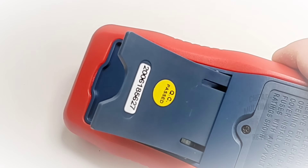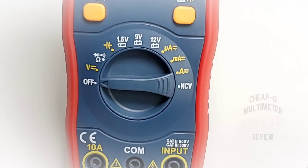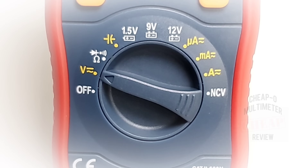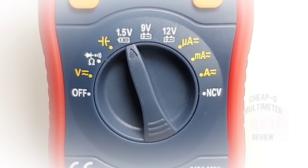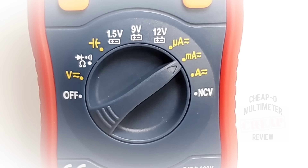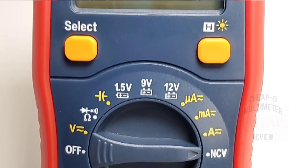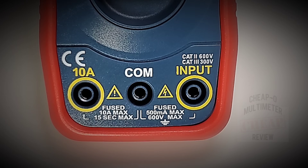The flip stand comes out easy enough, no prodding around, and when it's on that stand it's fairly well structured so it's really not going to go anywhere. Taking a closer look at the selector switch starting at the off position: volts AC or DC up to 600 volts; diode, resistance, and continuity; capacitance; battery test at 1.5 volts, 9 volts, and 12 volts; microamps AC-DC; milliamps AC-DC up to 500 milliamps; high current AC-DC up to 10 amps; and finally NCV or non-contact voltage. At the top we have our hold/backlight button, on the left our select switch, and at the bottom our jack inputs — 10 amp high current on the left, common in the middle, and the basic input for resistance, voltage, continuity, and diode on the right. Note that milliamp is also shared with everything else.